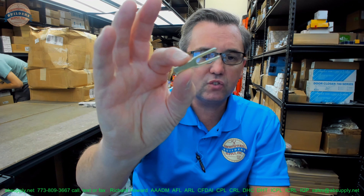Hello, my name is Rich Howard, owner of Architectural Builder Supply. This video is to bring you a closer look at the BEST number B54200. This is a 7-pin throw member for an 8K and a 9K series lock.